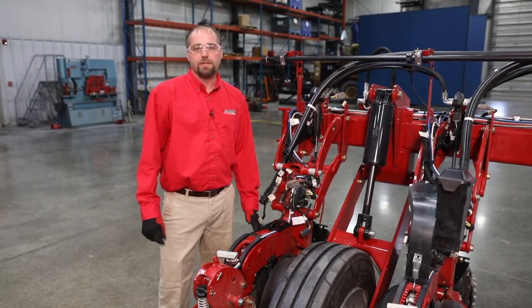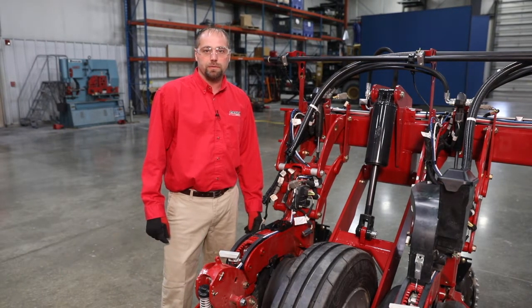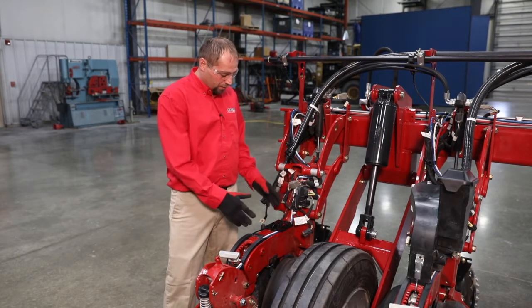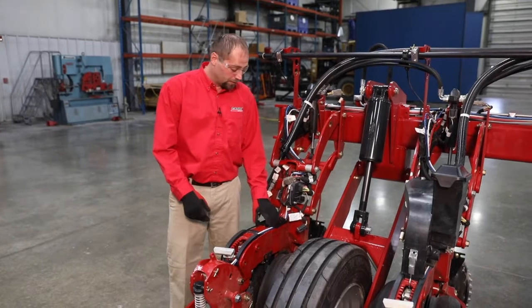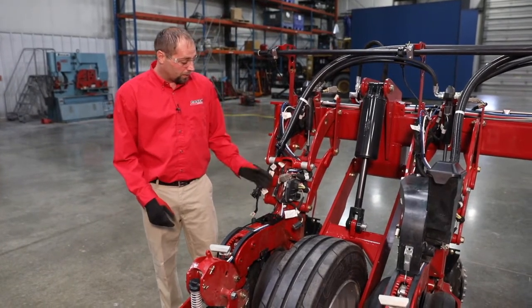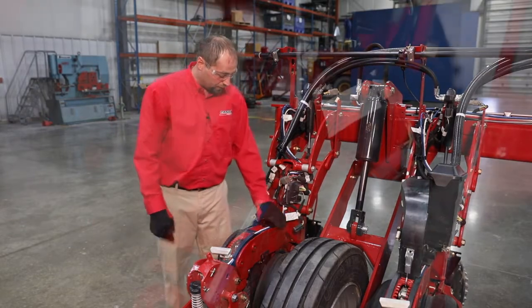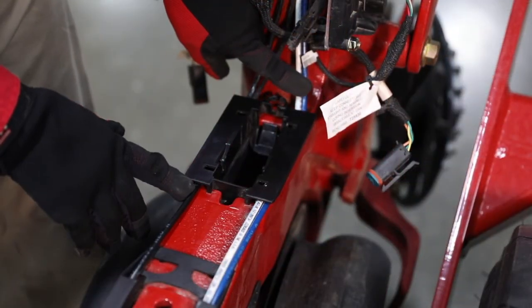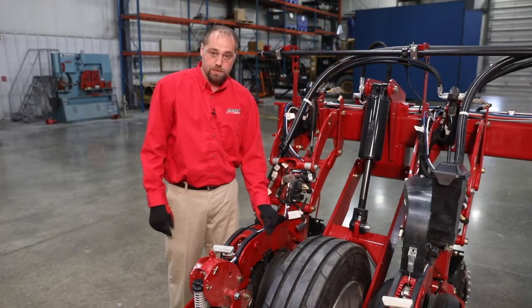Hi, Chris Schenk here with Case IH to talk about the removal and install of the load cell on the Case IH 2000 series row unit. We already removed our seed meter and our speed tube or seed tube through the center of the row unit. What we want to pay attention to now is the way the harness is routed through the retaining clip here, as well as how the fertilizer line is routed in relation to our pneumatic closing system.